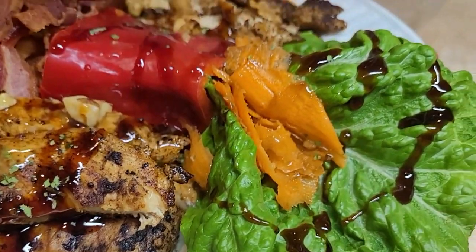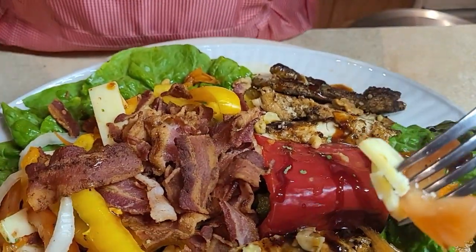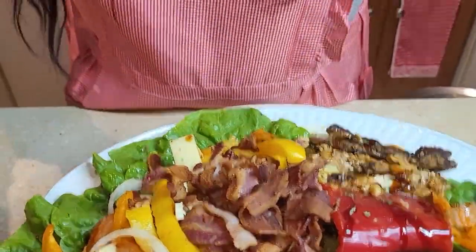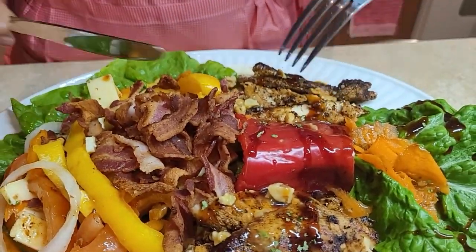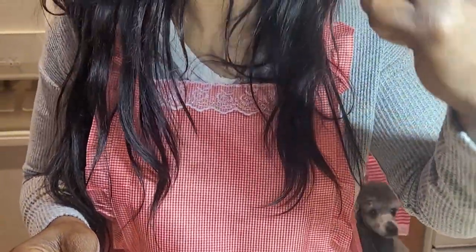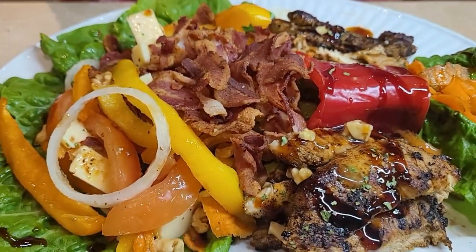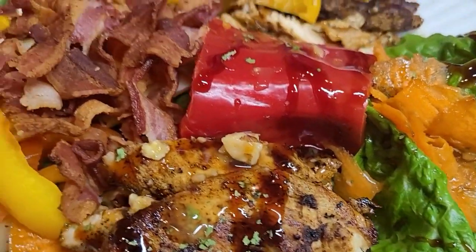Reach out to me if you're not clear on anything, and I will get back to you within 24 hours. The bacon is just something extra that I like to put on it, and the chicken has so much flavor. Promise me you'll try it. Remember to like, subscribe, and share. Turn your post notifications on for more goodies. Ciao!